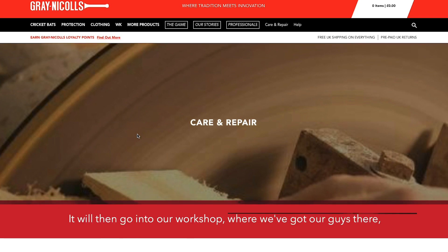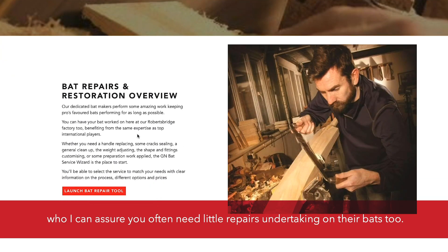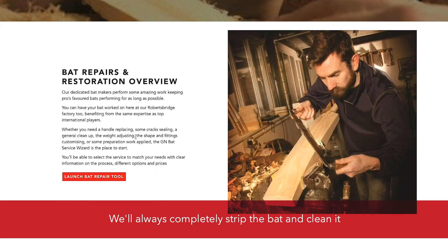It will then go into our workshop where we've got our guys who deal with all the pros' bats and the internationals' bats, who I can assure you often need little repairs undertaking on their bats too. We'll always completely strip the bat, clean it and refurb it, so you'll get new labels, scuff sheet, grips — everything replaced — and we'll get it as close to looking new as possible.